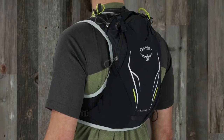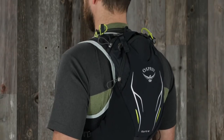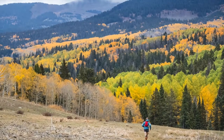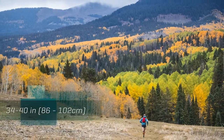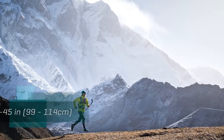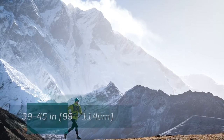The first thing we want to do is make sure you have the right size for you. To size the Duro and Dyna, measure your chest at the widest part. For the Duro, a small/medium will fit a chest size from 34 to 40 inches, and a medium/large will fit from 39 to 45 inches.